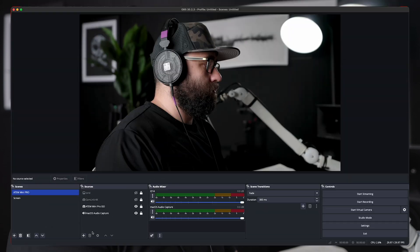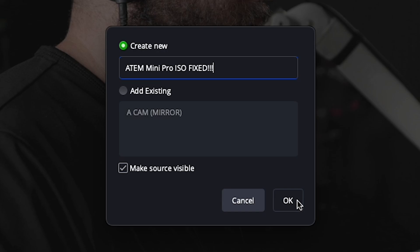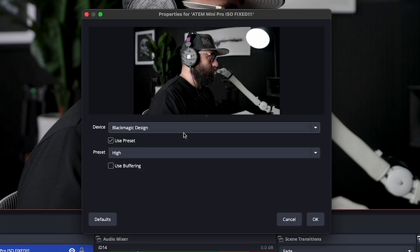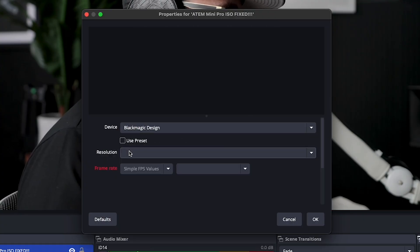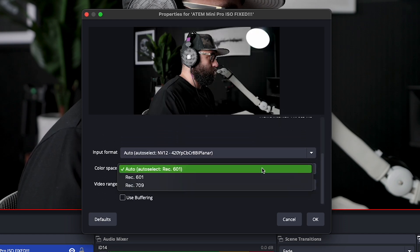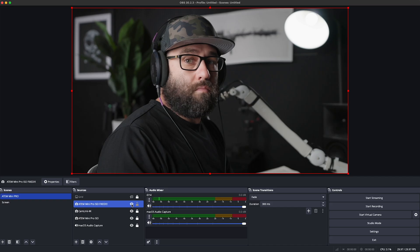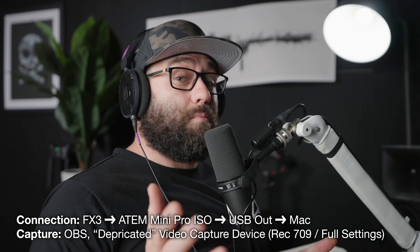Now here's the kicker — here's the trick. If I add a deprecated video capture device, give it a cool name, make sure and select the Blackmagic, uncheck 'Use Preset', select the resolution and frame rate, then go ahead and change the color space to Rec. 709 and switch to full. Smash that OK button and you've got a wonderful looking image coming straight out of the ATEM Mini.